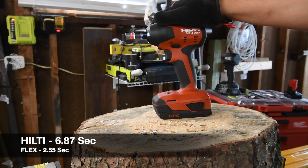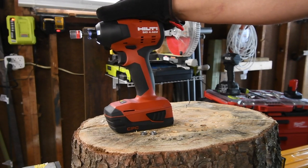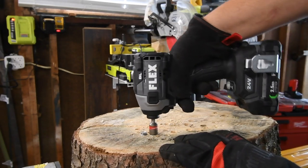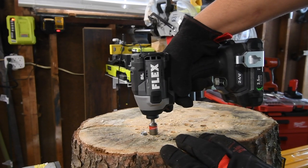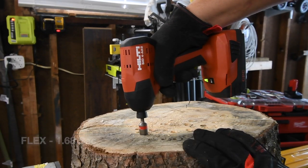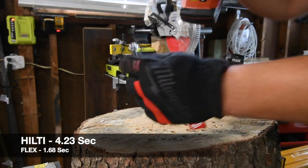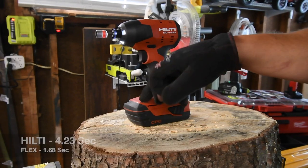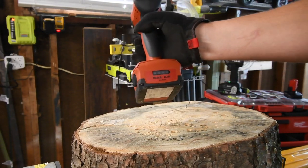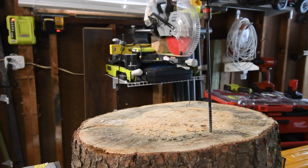I will say the Hilti does need to upgrade this — they might be doing that in the future, but this could be a lot more powerful with Hilti's potential. Both batteries have 18650 cells — not 21700 cells, so it is a smaller battery. Let's take the Flex's screws out, then Hilti's. Next, let's do an eight inch Timberlock. Ready, go.